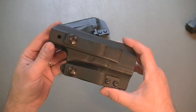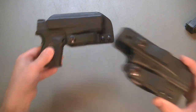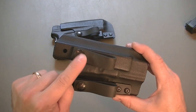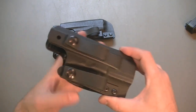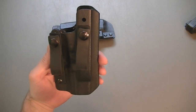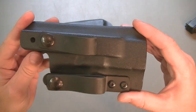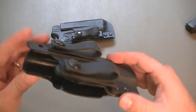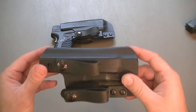The single loop isn't set up as much for appendix carry, but the double loop is. You can also adjust the cant by taking this strap and moving it up, which is nice. I've just left it straight up and down. The quality on these is really good. I've put them through their paces and they've held up great — no problems, no cracking, they're not brittle. They're great holsters.